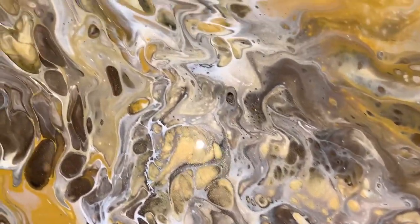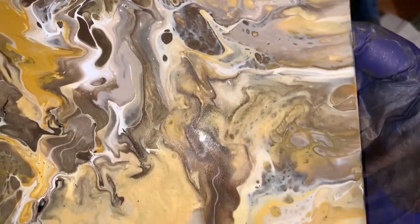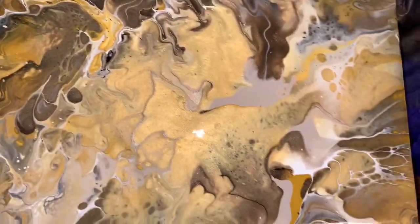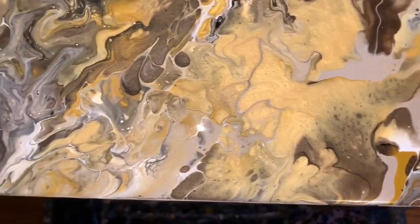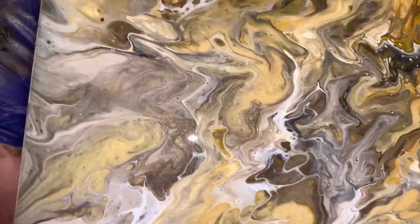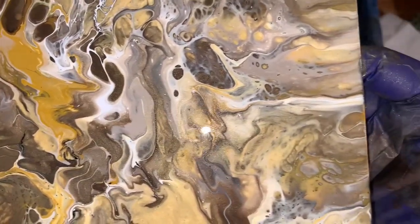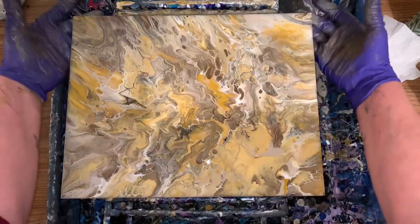I did lose some of the cells — the shapes of those cells were really cool — but I had to get off some of the paint and it's still very awesome. That metallic in there is shimmering away, it's so pretty, it's beautiful. It's got some character, lacing and stuff in there — pretty neat. I really love it. Beautiful colors together, earth tones. That is going to be beautiful in some frame.